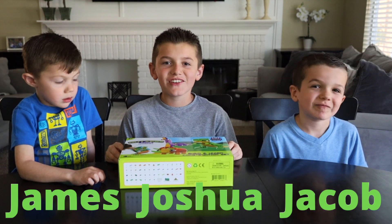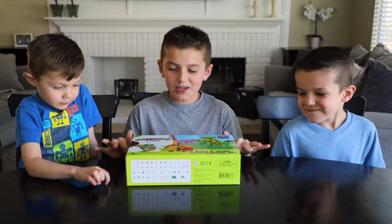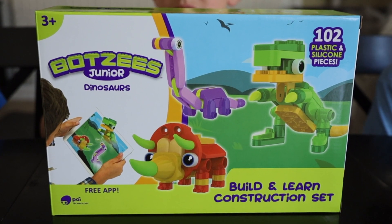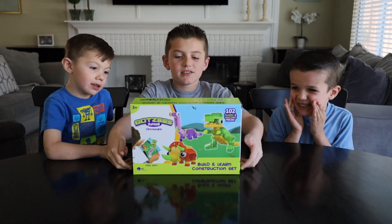Hey guys, this is Joshua from Joshua's Fun Video. And today we're going to be opening Batsy Jr. Dinosaur Build and Learn Construction Set. Thank you Pi Technology for sending us this awesome stuff.